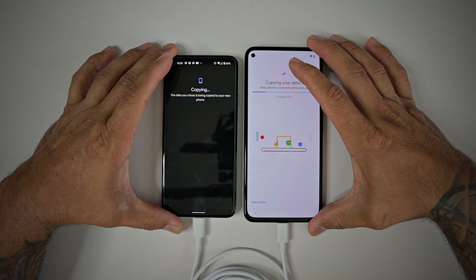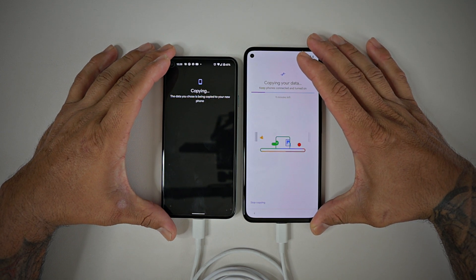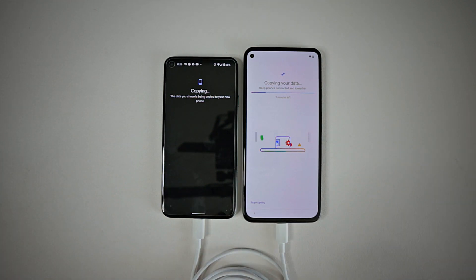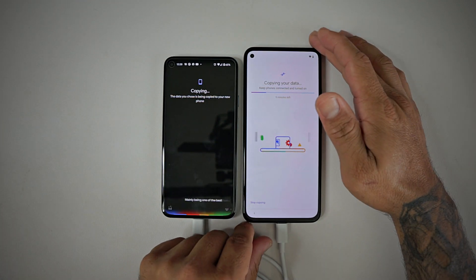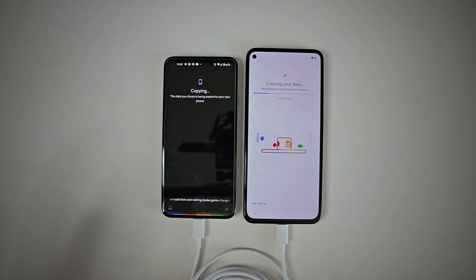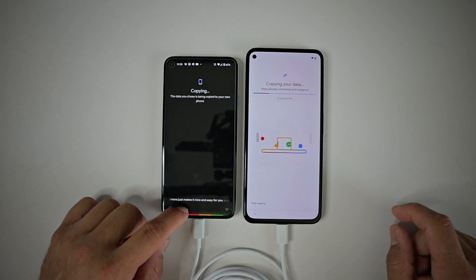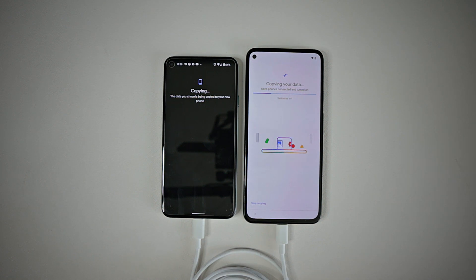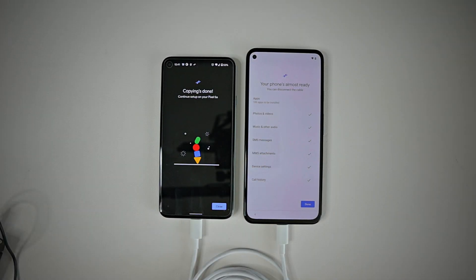A lot of people don't think the Pixel is jam-packed with features, but I believe it is. The Google Assistant is one of the best features, working natively on your Pixel device. That call screening is a game-changer, and how it integrates everything with the phone makes it nice and easy. We have nine minutes left, so I'll skip ahead to when it's done.